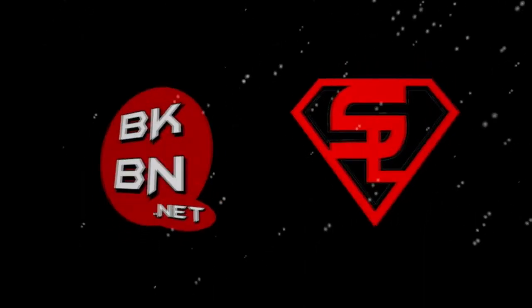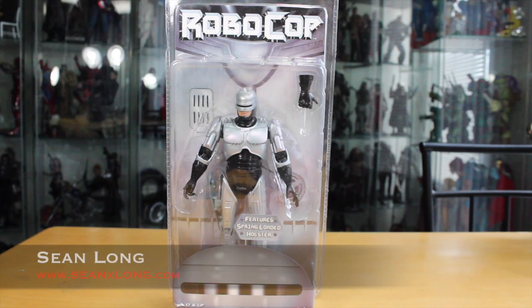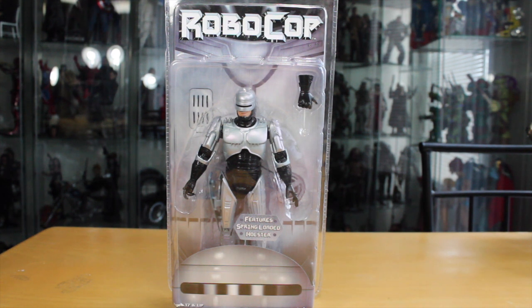Hello, big kids. It's time for your big review. What up, big kids? Here's your big review of the Robocop 1987 NECA Toys Robocop featuring spring-loaded holster, 7-inch movie toy.